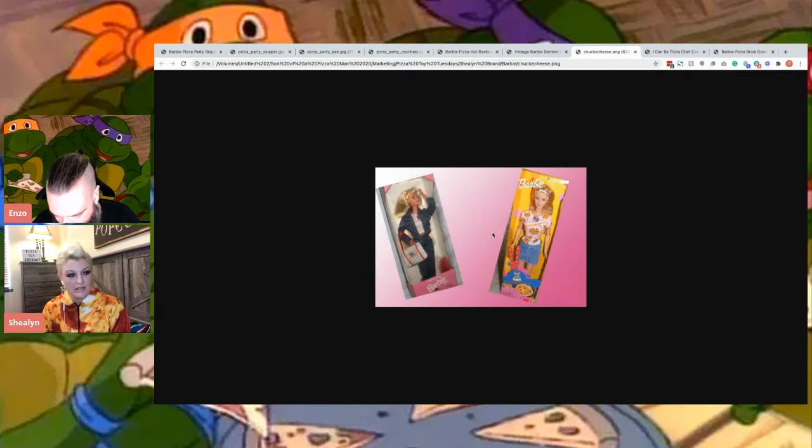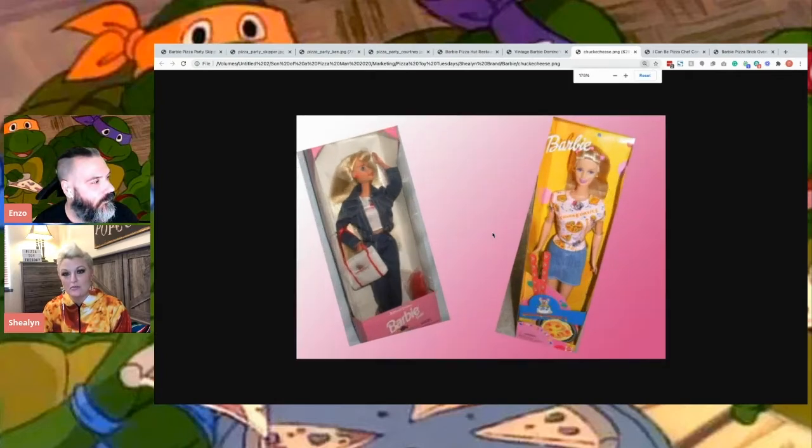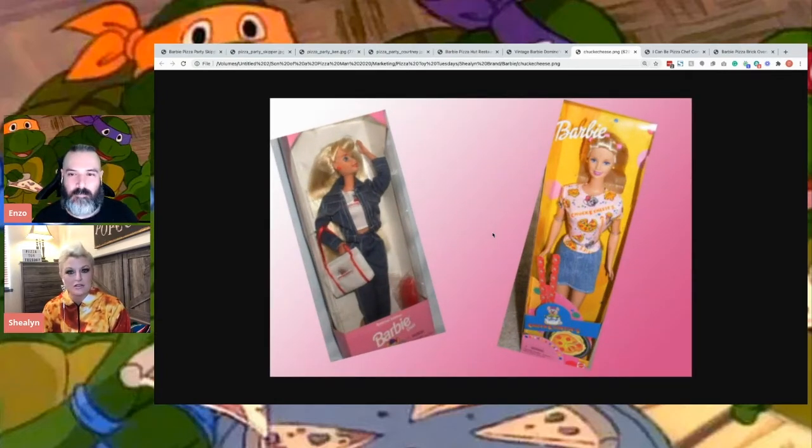Me either. I was just up late and I tend to just search like pizza toys on Etsy or something and see what people are selling. And I found both of those, so I should have them shortly. It's just so random. I love Chuck E. Cheese. I grew up going to Chuck E. Cheese, and their pizza's come a long way.